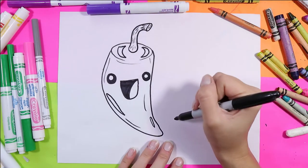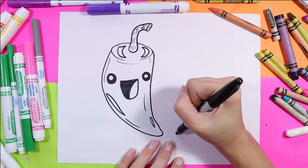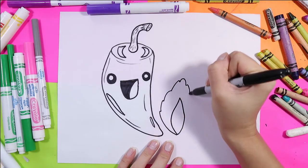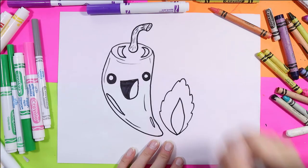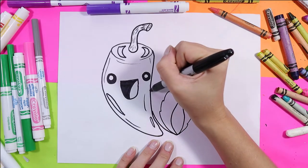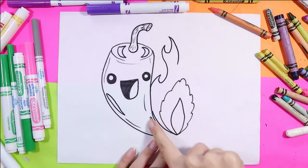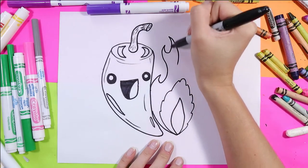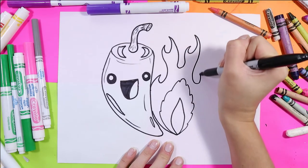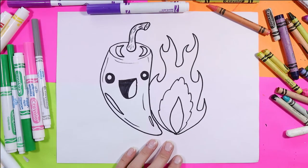Let's make this cool pepper flaming hot. For the beginning of our flame, we'll draw a leaf shape, and then we'll add some curving lines around that. From there we'll draw the flames — some of it will tuck in under the pepper. Basically you're adding lots of different swirls with spiky curved lines, and then connect it together.